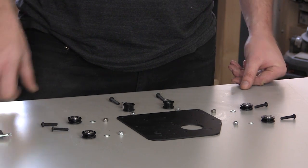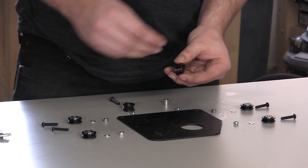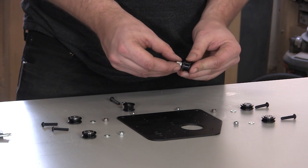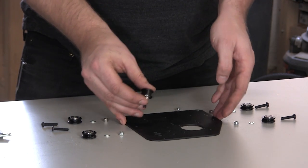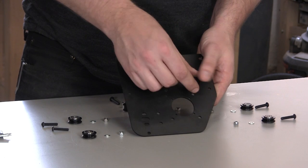In this section we're going to assemble the Y plates. We'll start by putting the smooth idlers onto your Y plates. Insert the screw into the smooth idler from the opposite side that the bearing sticks out. Then slide an aluminum spacer onto the screw and put it in this hole in the Y plate.